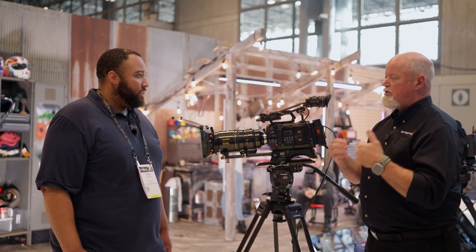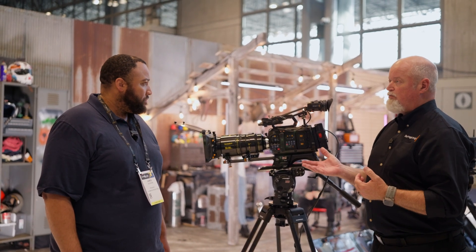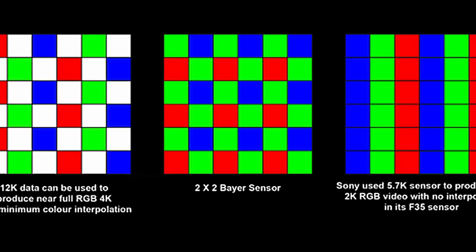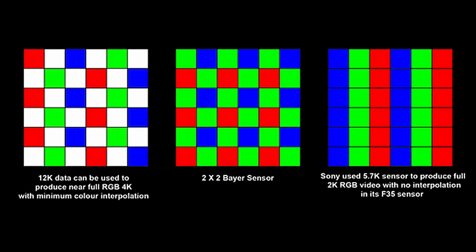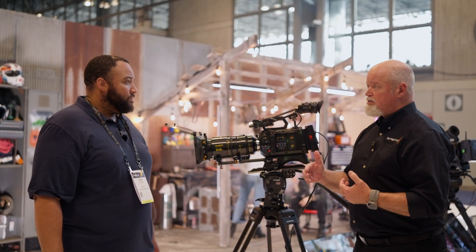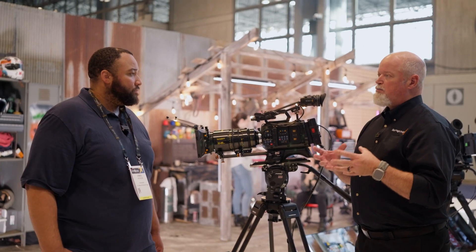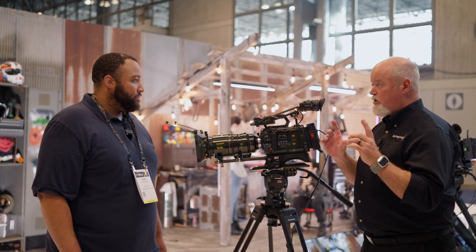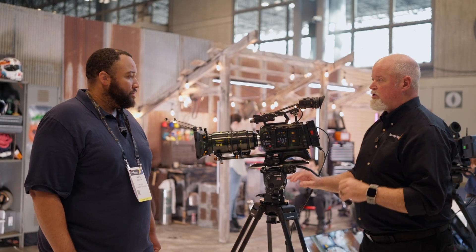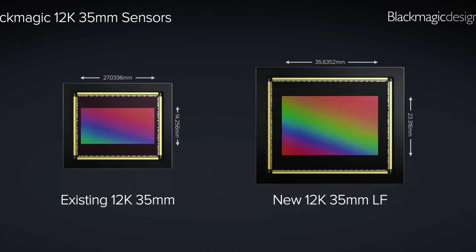No matter what the resolution is, we're taking advantage of all the pixels available to use as much of the sensor as possible. In this sensor we've added a number of different capabilities — not only 8K and 12K but 9K as well. It runs at super high speeds because we're managing the output of the sensor and the whole pipeline, which lets us get super high frame rates at varying resolutions while utilizing the full sensor range.